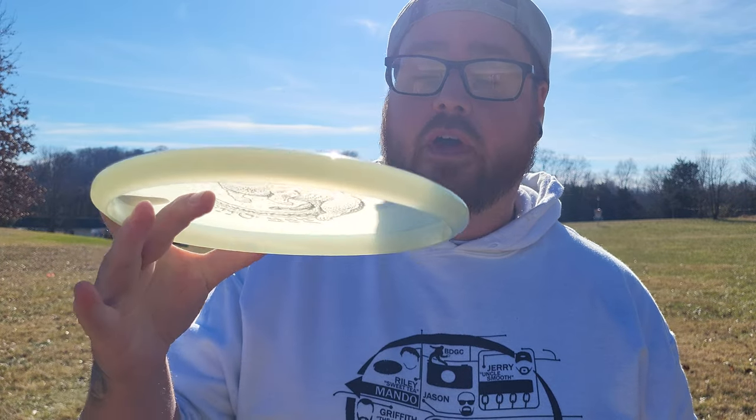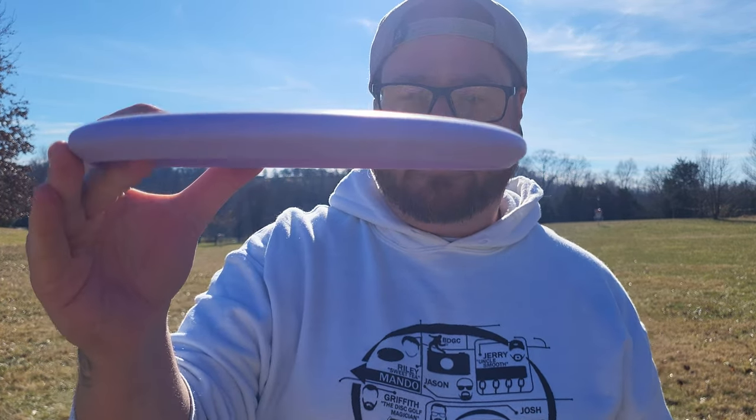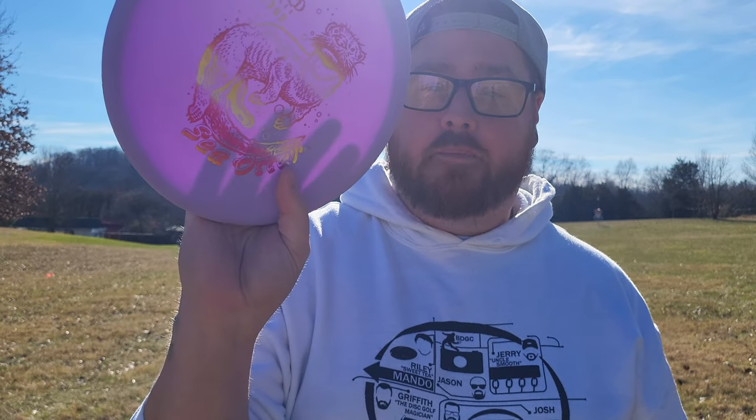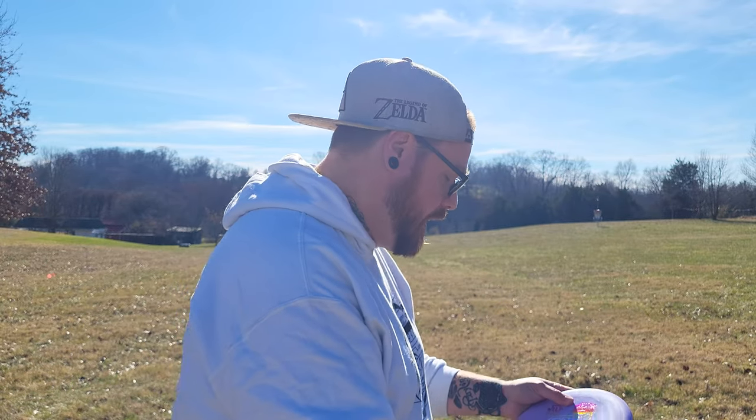Please consider leaving a comment below for Micah and telling him thank you for allowing these discs to be in this series. The Sea Otter is a putter with the flight numbers of 2, 3, 0, 2. I've got them in two different plastics — the purple baseline plastic and the glow plastic. We're going to give them a toss and see how they fly.